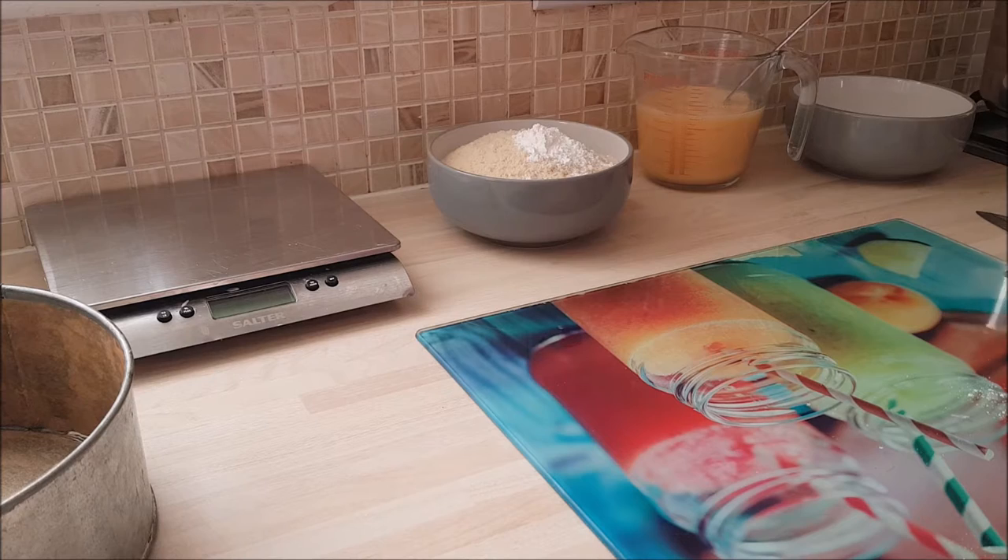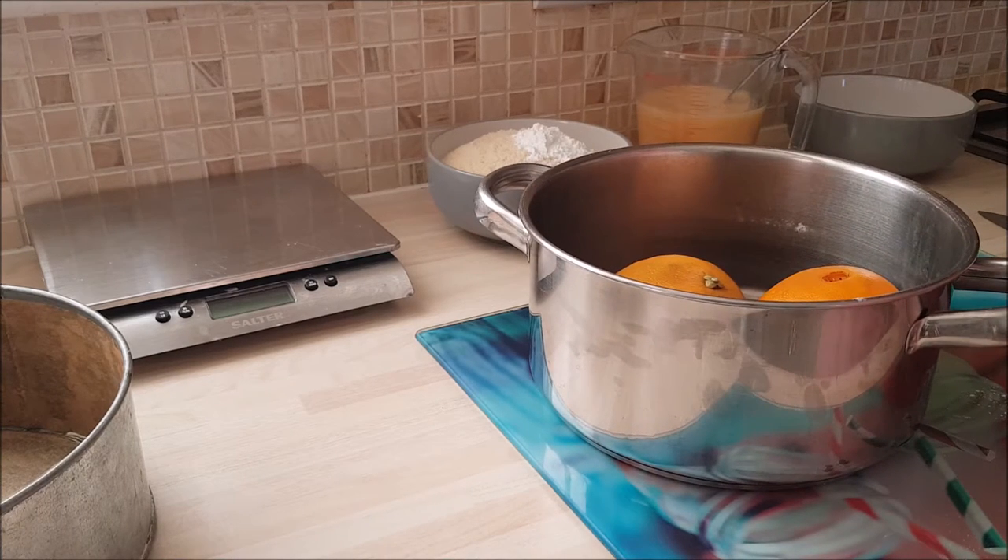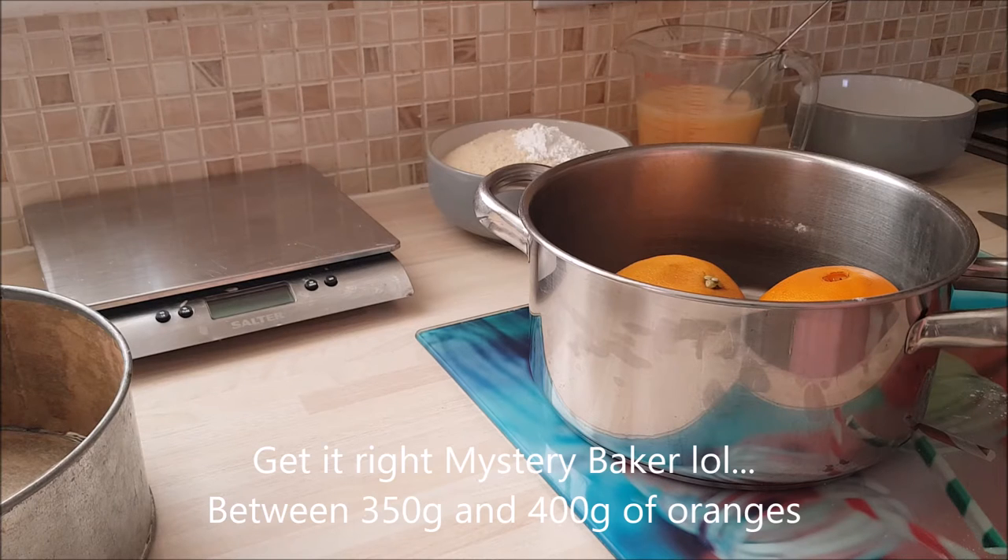Obviously, the main ingredient is the oranges. And I've got here two medium sized oranges. I'm not a food snob, so whatever's on offer or whatever your favorite — whether it be Clementine, Seville — but you'll need about 350 to 400 grams of orange in weight.